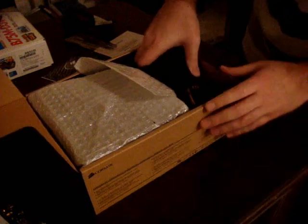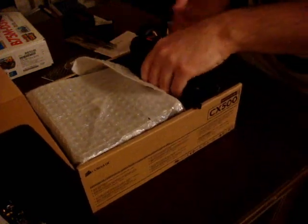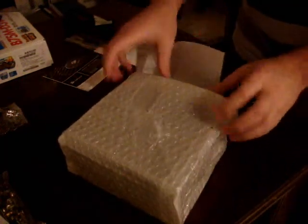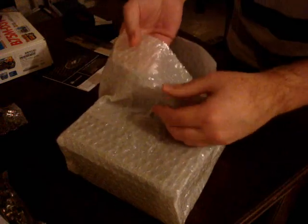Remember that this is a non-modular power supply, so we have this huge bulk of cables. But I was in the market for something budget, and there wasn't anything in my budget that would fit a modular power supply.